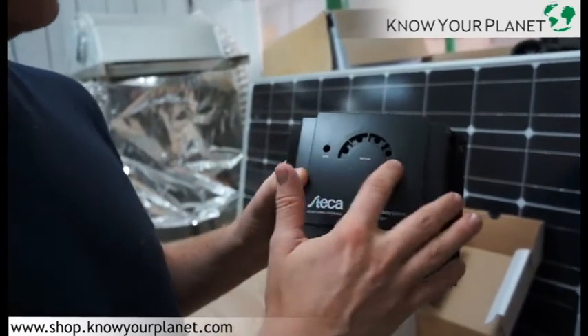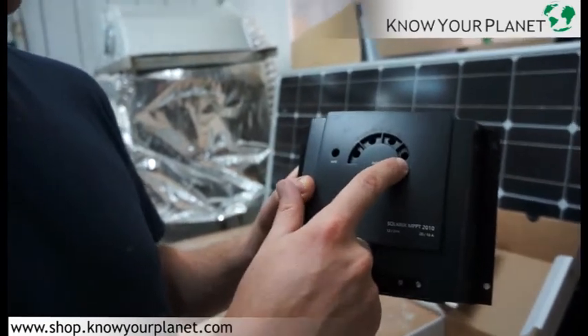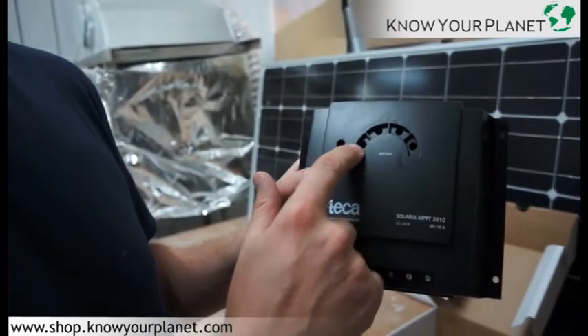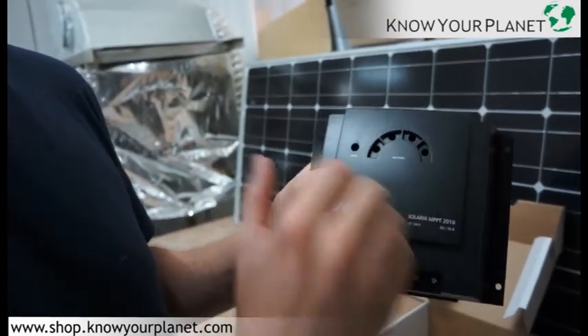Probably one thing this is lacking a bit — an LCD would have been good right here — but it has quite simply just an LED telling you in a traffic light style what the condition of the battery is.